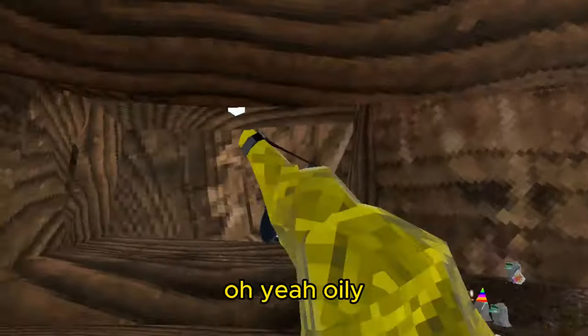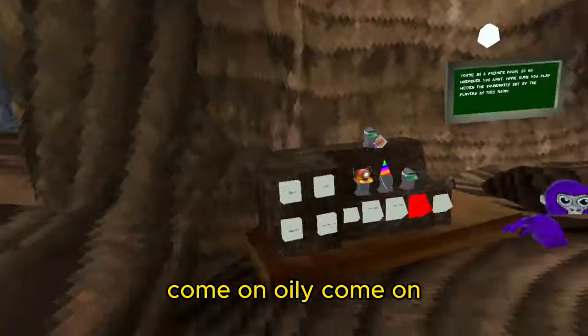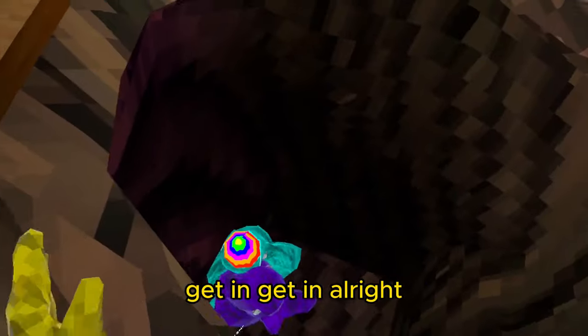All right, let's see anything else. Oh yeah, oily. We need oily. Come on, give me some loot. Get in the pot. All right, good. Let me mix it up.